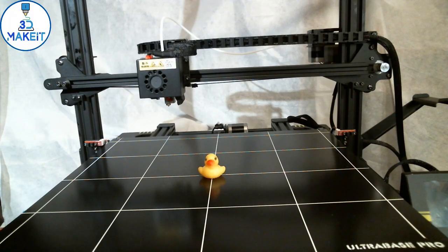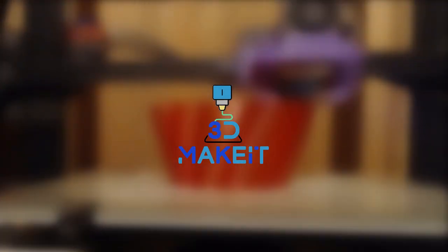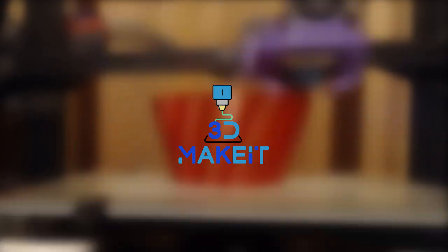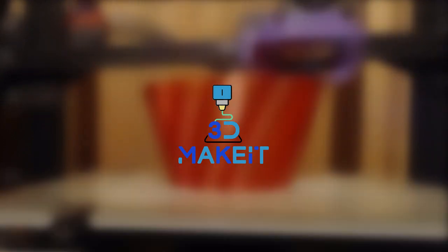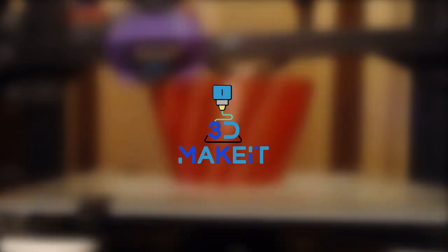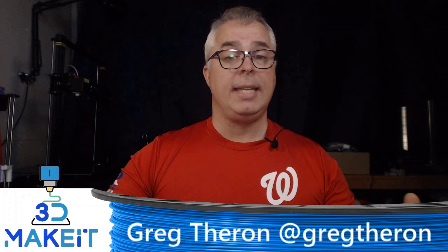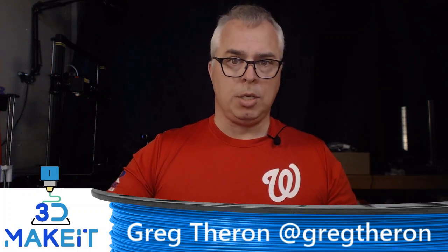Hey, whatcha doin'? I'm just about to show everyone how big this Anycubic printer is. How big is it? Let's use this and find out. It's huge! Hi, my name's Greg. Welcome to 3D Make It. Today we are reviewing the Anycubic Chiron.